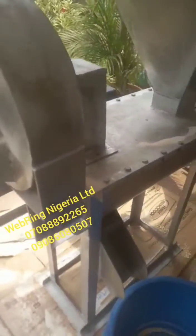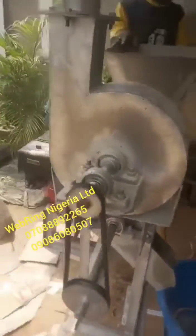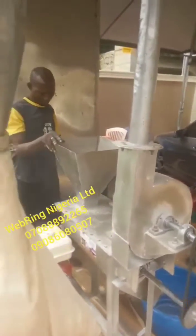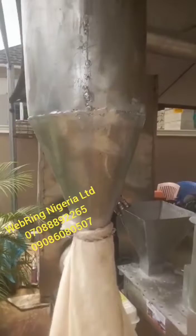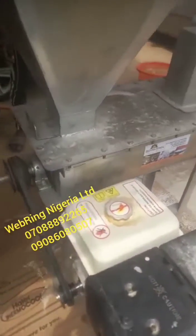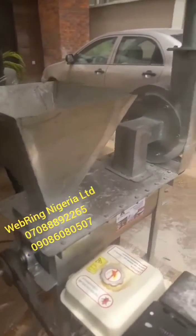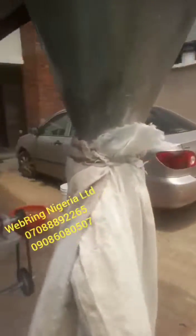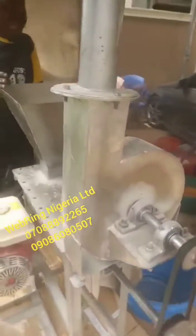Welcome to Armageddon Limited. This is one of the models of our bean dehulling machine. This machine removes the brown skin on beans. This particular model is petrol engine powered — you can see the petrol engine. It can be used conveniently where there is no electricity, or where the cost of electricity is too high.